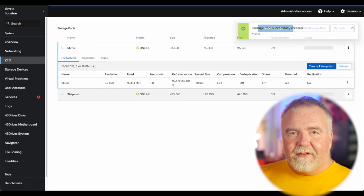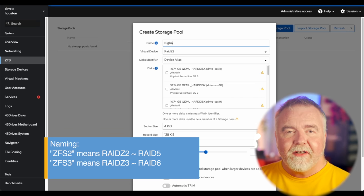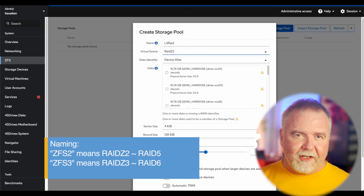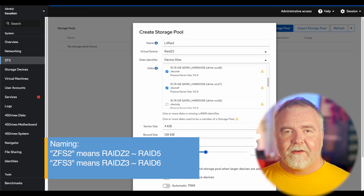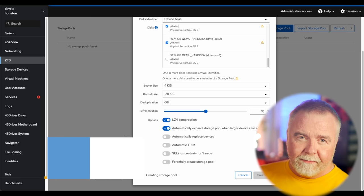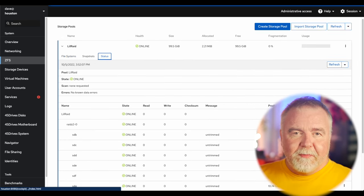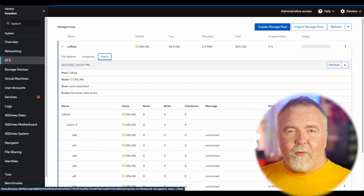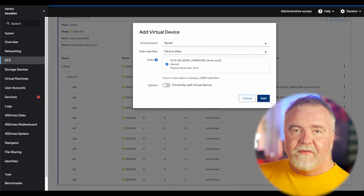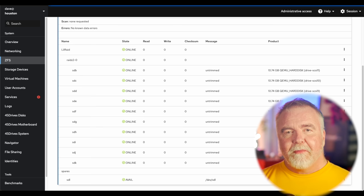Now let's move on to creating a fault-tolerant volume with parity. I simply create a new pool, add the drives, and pick ZFS2. ZFS calls what is essentially RAID 5 by the name RAIDZ2, whereas RAID 6 is called RAIDZ3. Like RAID 5, RAIDZ2 can lose one drive, and RAIDZ3 like RAID 6 can lose two drives before data loss is inevitable. I'm going to create a pool called LilRaid using RAIDZ2 with 10 drives — even with the overhead of parity, I'm still left with 95 of my 107 raw terabytes. I'll add the one remaining drive as a hot spare by picking 'existing array,' adding a virtual device, and selecting 'spare' from the dropdown.